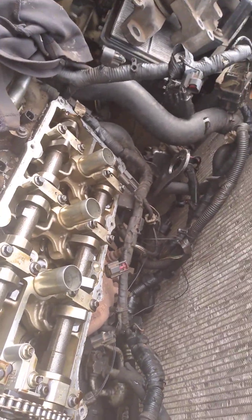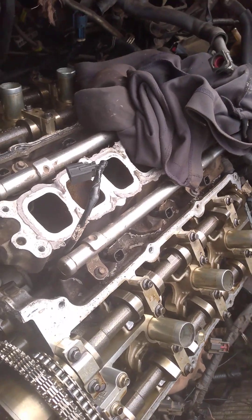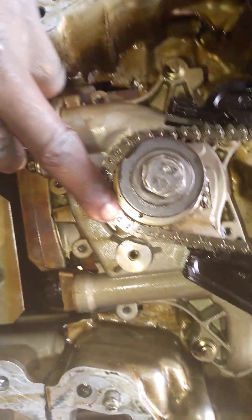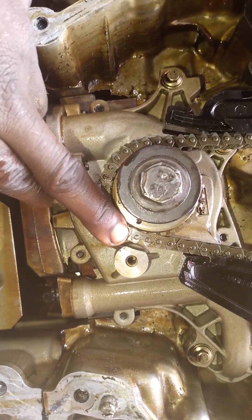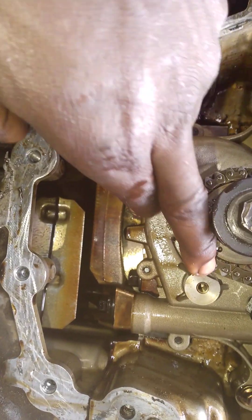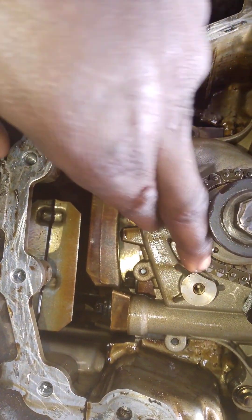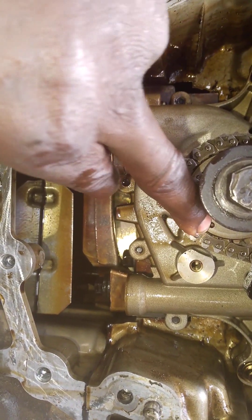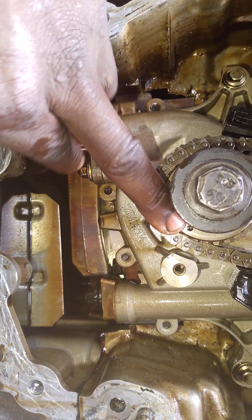Let me go to the crankshaft. Let me show you the point from the crankshaft. This is the crankshaft. At the crankshaft, you are going with the two-color chain under. The two-color chain — at the middle of the sprocket, you will insert your two-color chain, aligning the middle of the two-color chain to the zero big point there. You will insert it there.